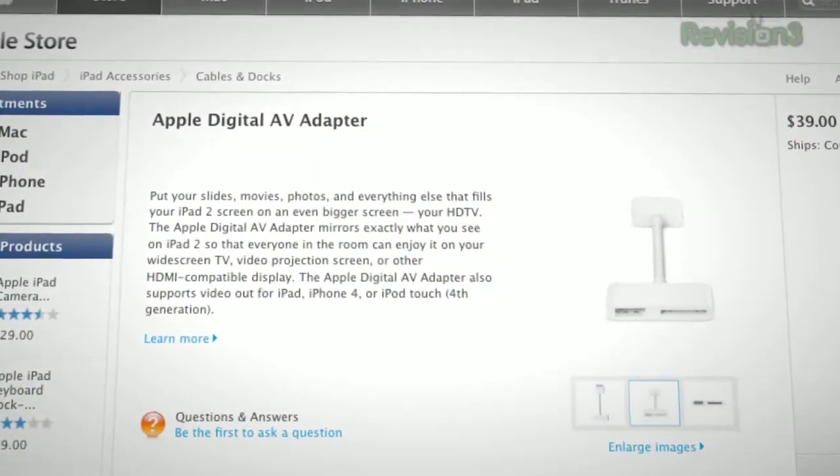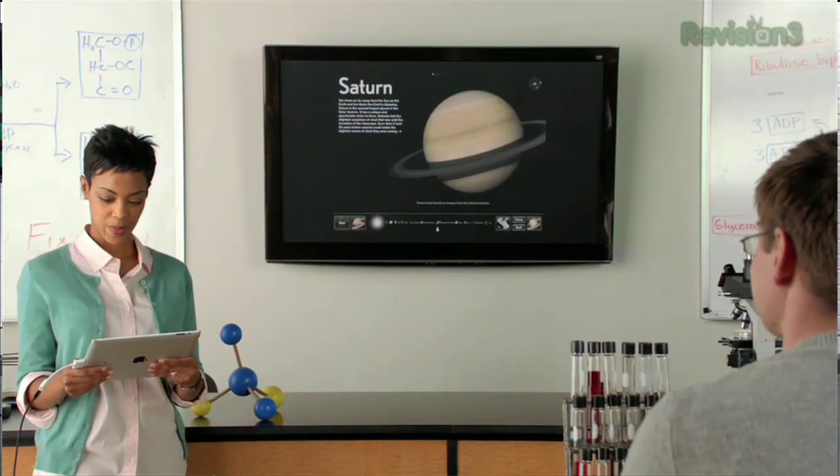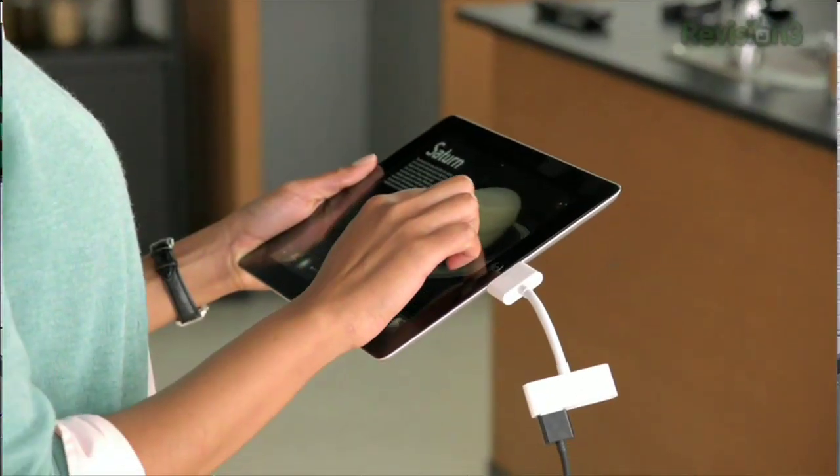One thing we have to talk about — the iPad 2 dongle 1080p output. I think that may have been a result of Steve having to step away from day-to-day operations; otherwise it would have been a 720p dongle. Is that cold or what? You mean it would only support 720p output? It's kind of funny, because it has the new processor.